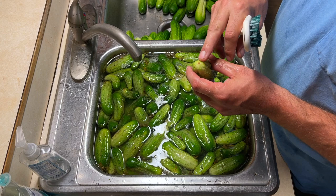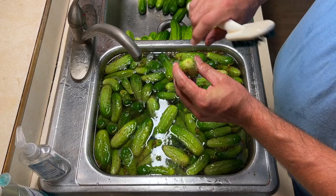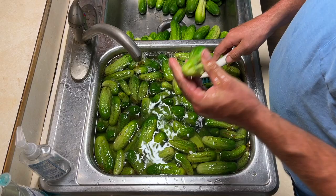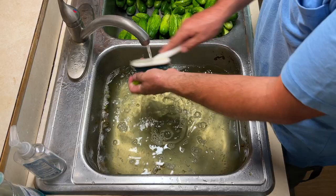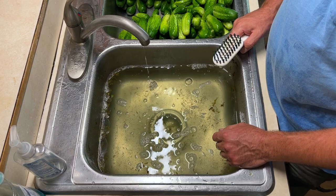What I do is on the blossom end where it's turned brown, I just take my vegetable brush and scrub it real good — just scrub that blossom end off. There's the last one. You can see how nasty that water is — it's been drained out four or five times and it's still nasty, so that's why I scrub them off.